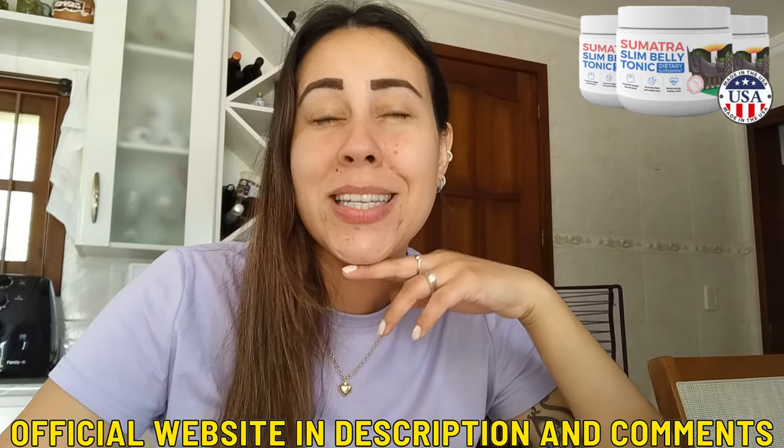Anyway, what is the Sumatra Slim Belly Tonic? A lot of people ask that question and it's actually really simple. This is a powdered form supplement that will help your body lose weight. Its main function is to help you lose weight, but due to the Sumatra Slim Belly Tonic being totally natural and totally organic, it provides you with so much more than that.